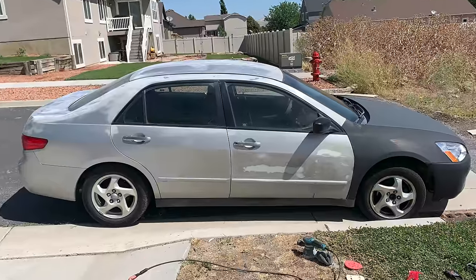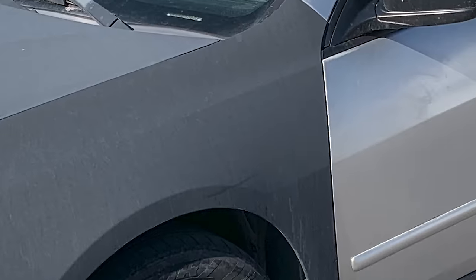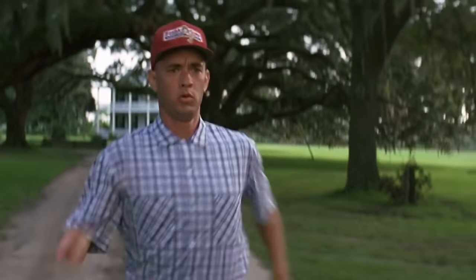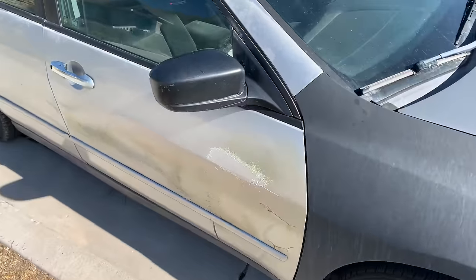This is our car, Forrest. Forrest is a 2005 Honda Accord, and we call it Forrest because it will run forever. Honda Accords are great cars, they have great engines, but the body on this thing looks terrible.